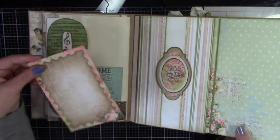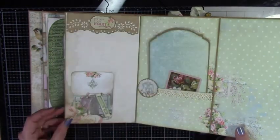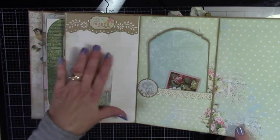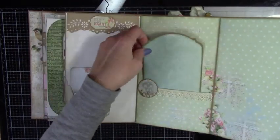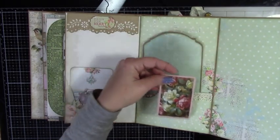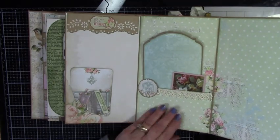This is a nice belly band, and then this opens up and you have a little tuck spot here — a good place for pictures. And you've got another nice photo mat. This is a card, which I thought went really well with the flowers around here.